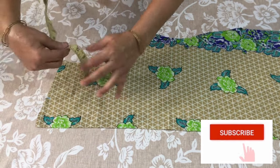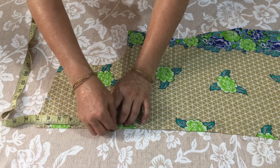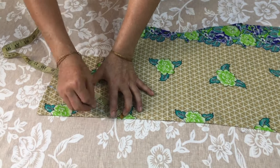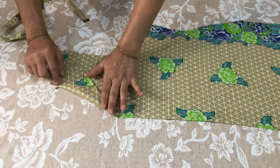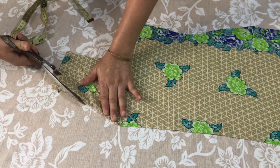We will put it in 7 inches. We will put it in this way and cut it like this. When we put the neck size, we will cut it in this way.